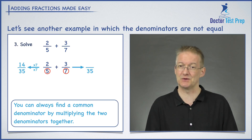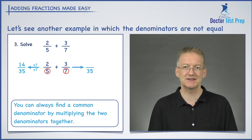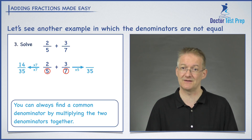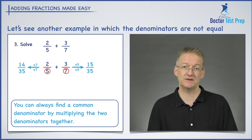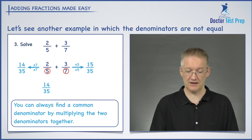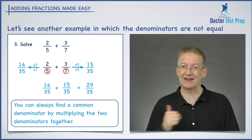Starting with two fifths: what did I multiply five by to get 35? I multiplied by seven. So I multiply the numerator by seven as well — two times seven gives me 14, making 14 over 35, which is exactly the same as two over five. Now for three sevenths: I multiply seven by five to get 35, so I multiply the numerator by five too — three times five gives me 15, making 15 over 35, which is exactly the same as three over seven.